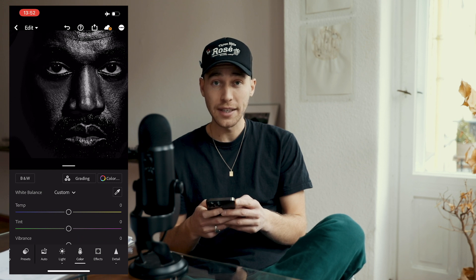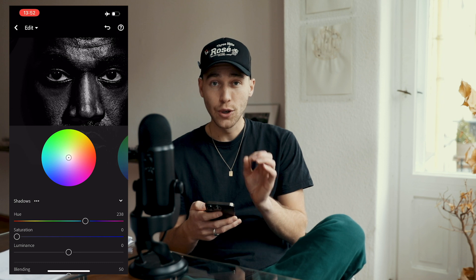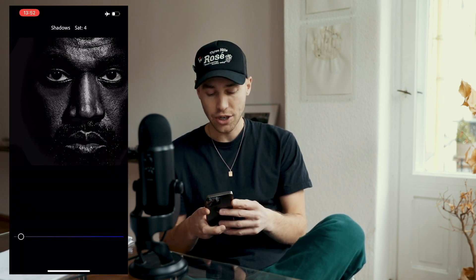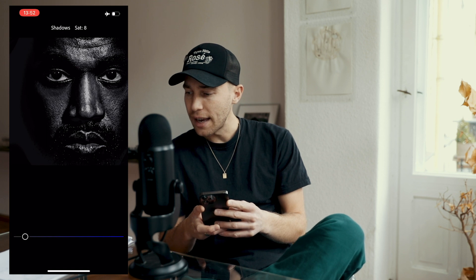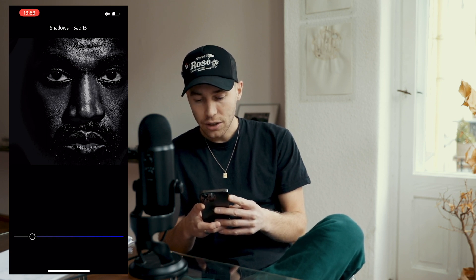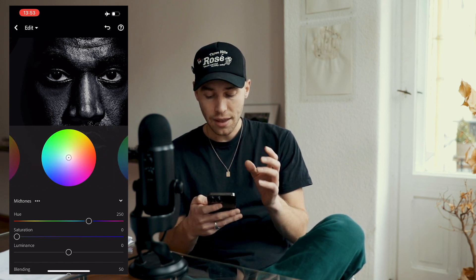On top, where it says Grading, we can go in now. For the Shadows, pull the Hue to around 238 — that blue area — and the Saturation up a little bit to around 15, to give it that blue tint in the shadows.